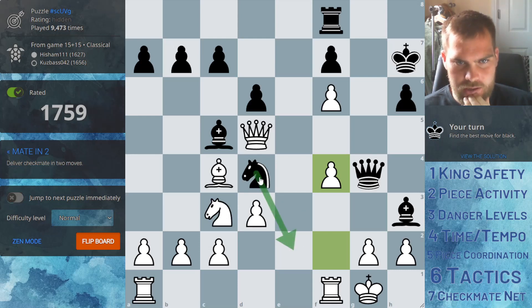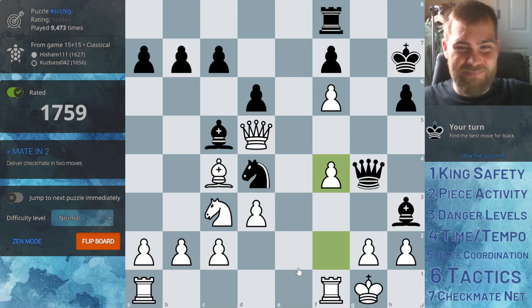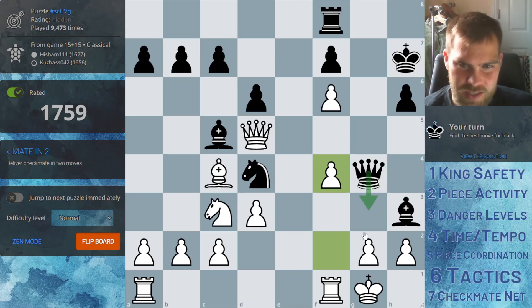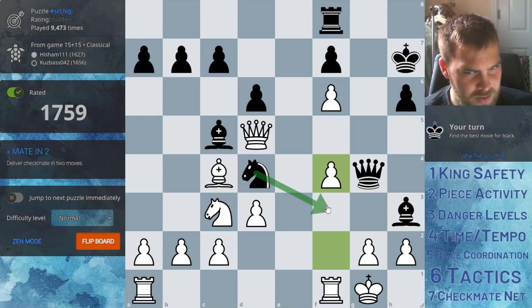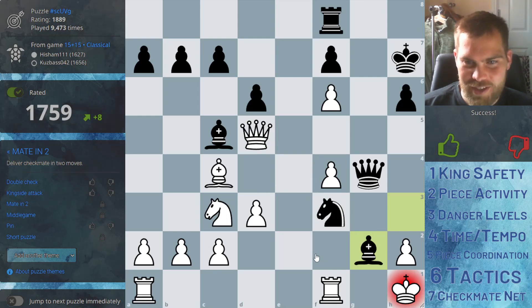The mate-in-two — this is a double check. So even though it's defended, now that you have this as a double check we have to go here. And then I suppose... if we go here we're blocking the queen's access to the square, and then that's checkmate. So the first move forces the king to the corner, and then blocking the queen's access delivers checkmate. That's beautiful.